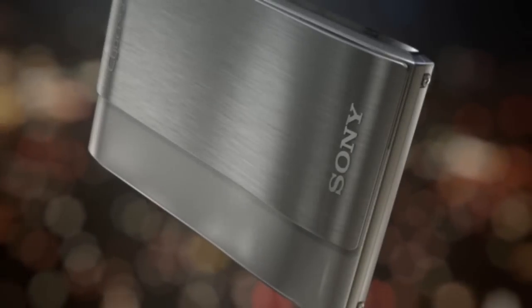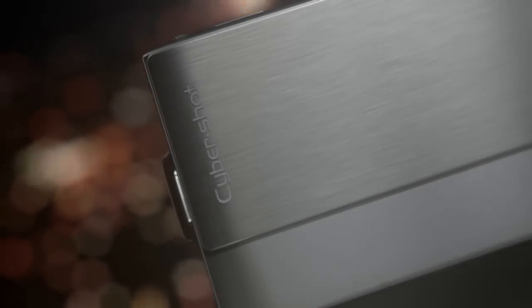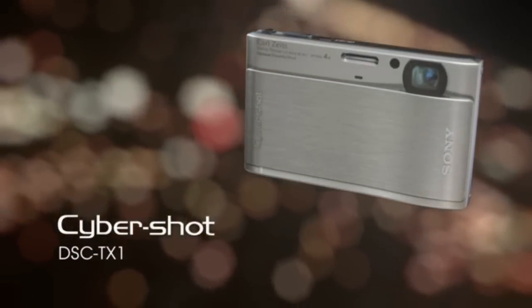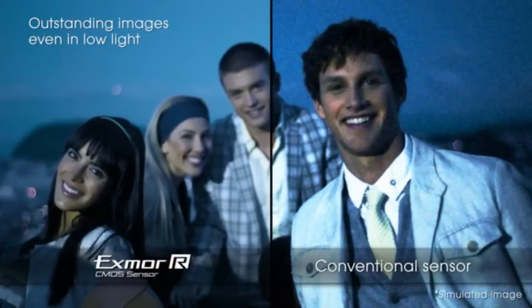Welcome to the unboxing of the Sony Cybershot DSC TX-1. Before I unbox the camera, let me tell you a little bit about the TX-1. Being a T-Series, the TX-1 has the inherent slim stylish design. The DSC TX-1 delivers super-fast processing and double the light sensitivity thanks to its new Exmor-R CMOS sensor.